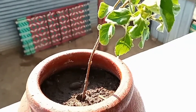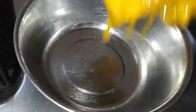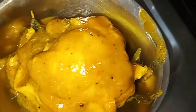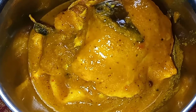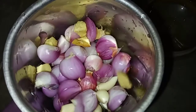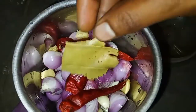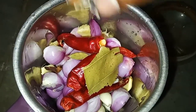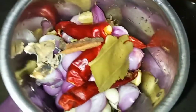Welcome to our channel! Let's take a mixi jar and put a little bit of water in it.